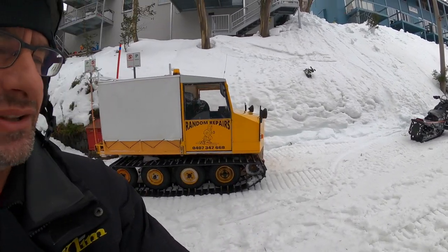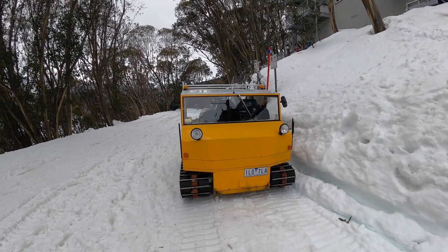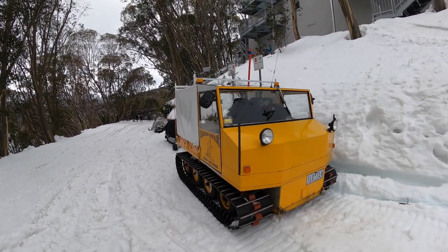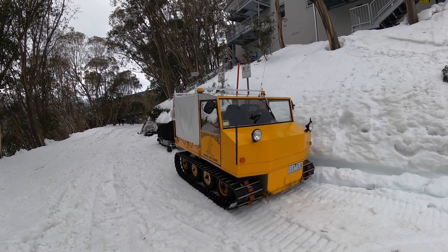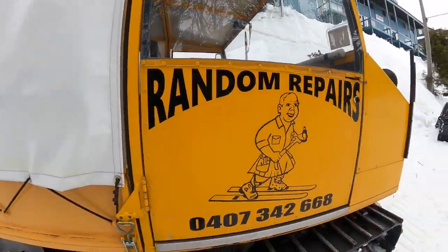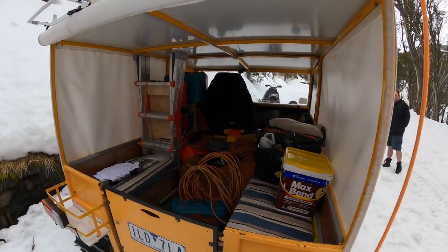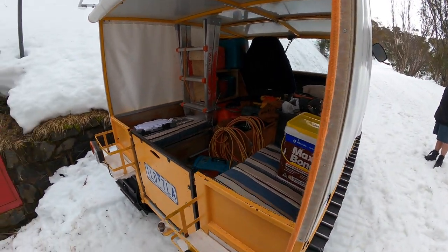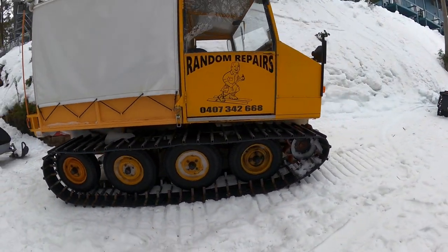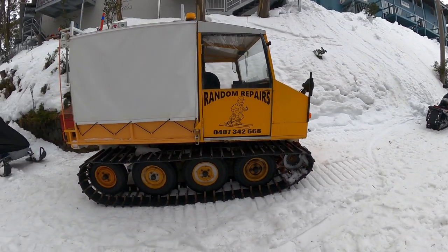We are looking at this little interesting snowcat here. And you might say, what has this got to do with VWs? Well, we're going to find out in just a minute because it actually has a VW motor in it. And this has been built back in 1980, around that. It gets around up here in the Falls Creek village. On the side it says 'random repairs,' and Ristie is the owner — that's him over there. You can look in the back and see all the tools. It's got a VW motor which we're going to look at later. It's made here in Melbourne, and it's got some really cool little bits and pieces on it.